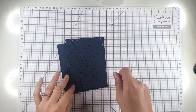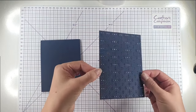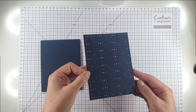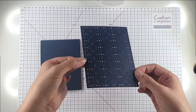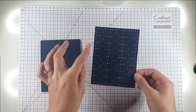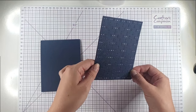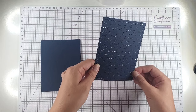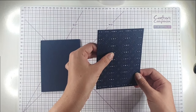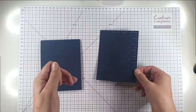We're going to start with this stitched starry argyle die and you can see how pretty this is. I'm going to use a lot of navy, silver, and white today. You can see that this is really pretty even before I've added any stitching on. It's got the embossed lines where your stitching will go, but it's also really pretty embossed, and then you've got this kind of starry or snowflakey pattern on it as well — really nice even without the stitching.